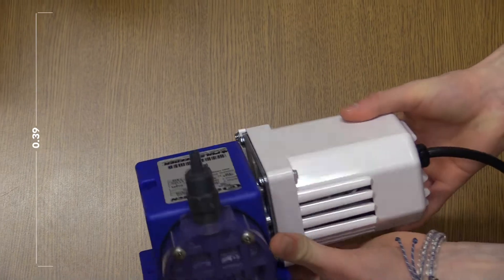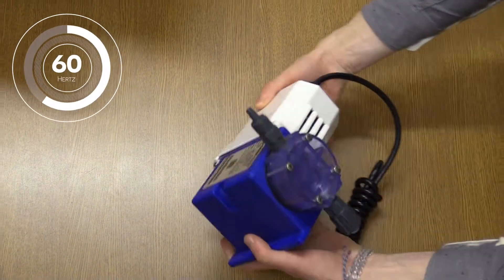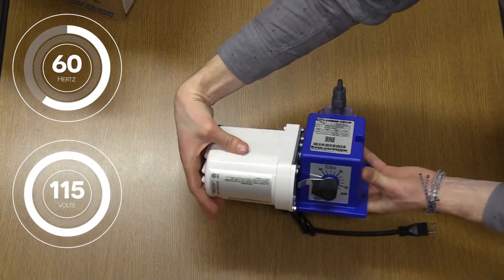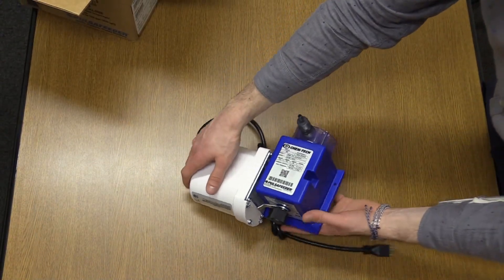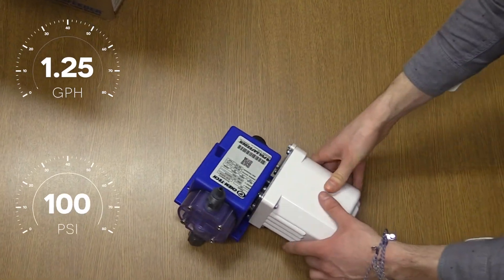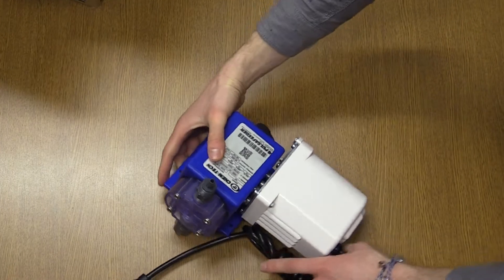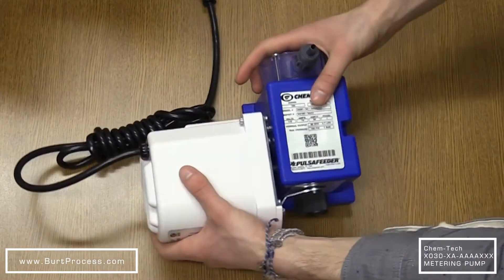It comes with an inlet size of 7/16ths of an inch. The motor rating is 60 hertz. The motor voltage is 115 volts. The outlet size is a half inch. It comes with a max flow of 1.25 GPH and a max pressure of 100 PSI / 7 bar. The tubing is 0.44 inch PVC suction and 0.50 inch PE discharge.